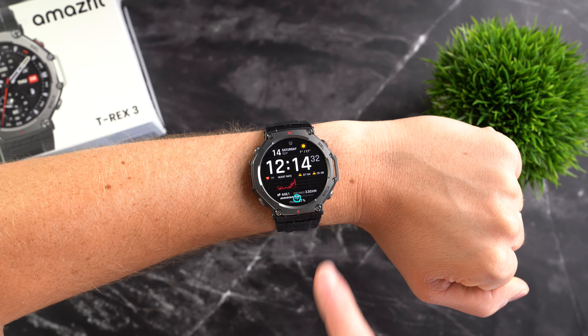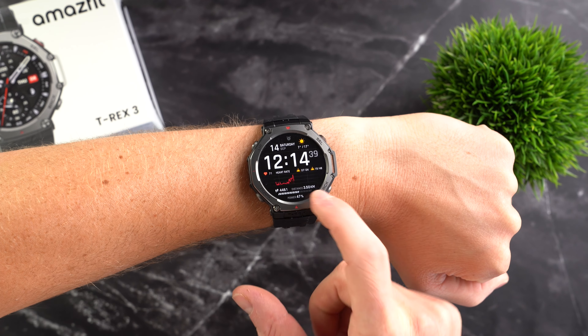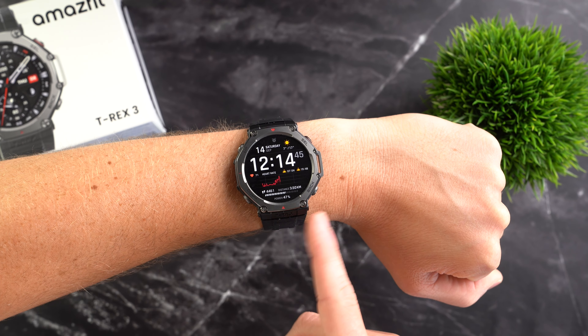This is the new Amazfit T-Rex 3, and this watch almost sounds too good to be true. It features a 1.5-inch AMOLED display, is very durable thanks to its stainless steel construction, offers navigation features including offline maps, has a battery life of up to 27 days, and also boasts a wide range of sports, fitness and health features. What really sets this watch apart is its price — Amazfit offers all of this for just $279, which considering everything mentioned and in comparison to its competitors is just incredible.